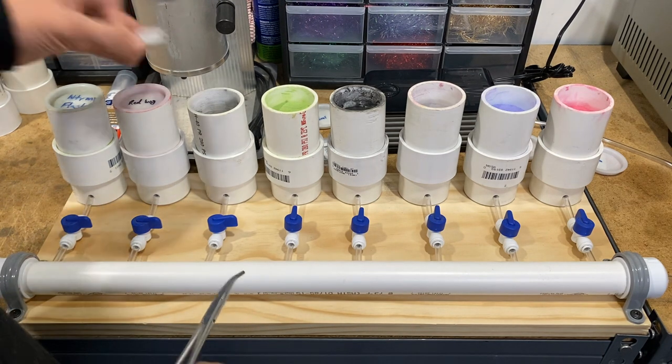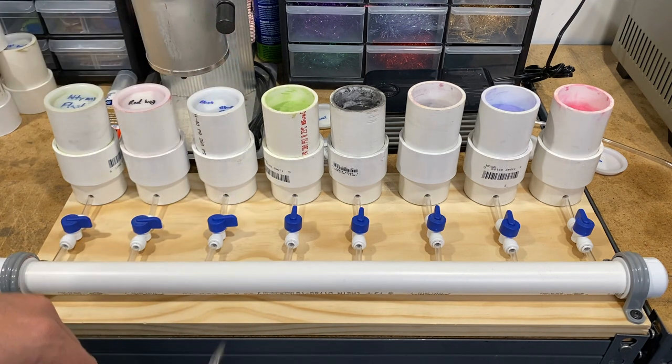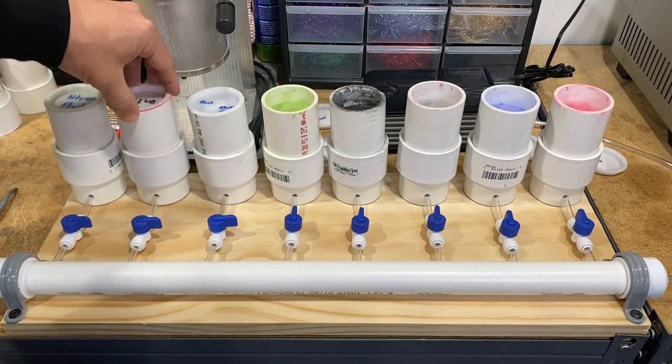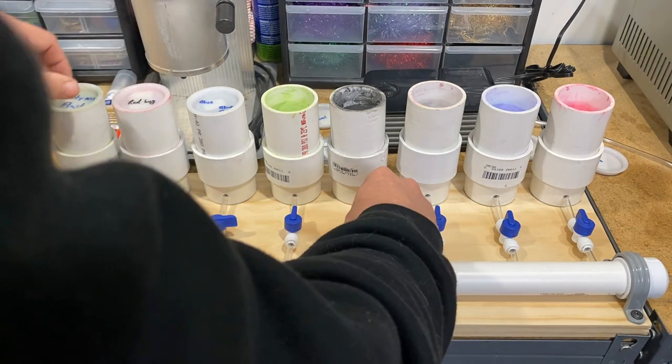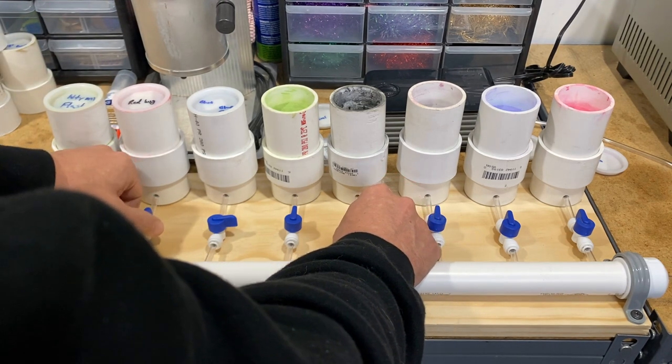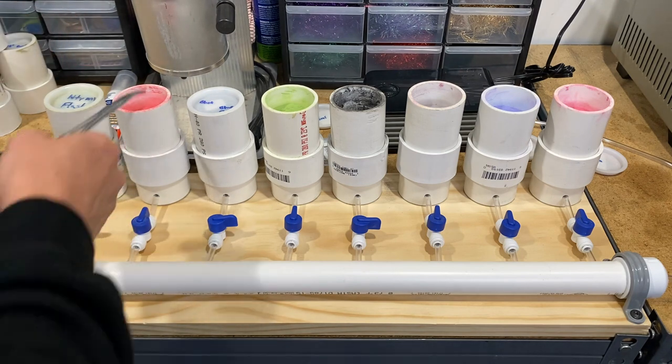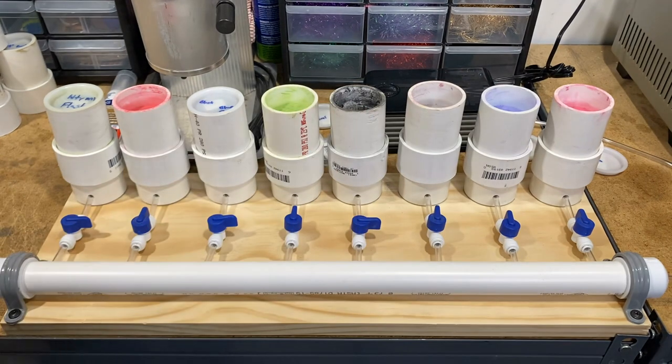I can keep eight colors stored away and then do five going at a time. If I want to swap, let's see - I'll turn smoke off and turn red bug on at the same time, keeping five total. Red bug is going now and the others are going just fine too. You gotta love it when a plan comes together.